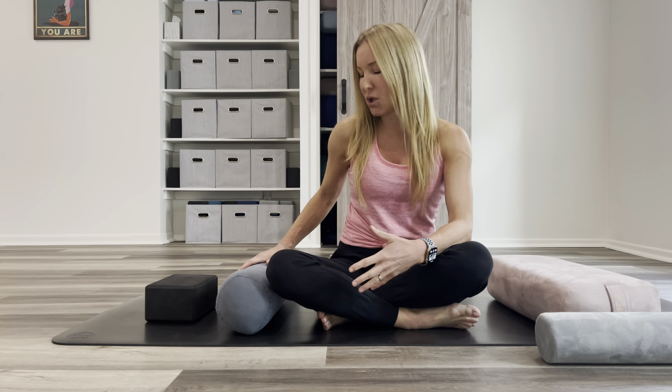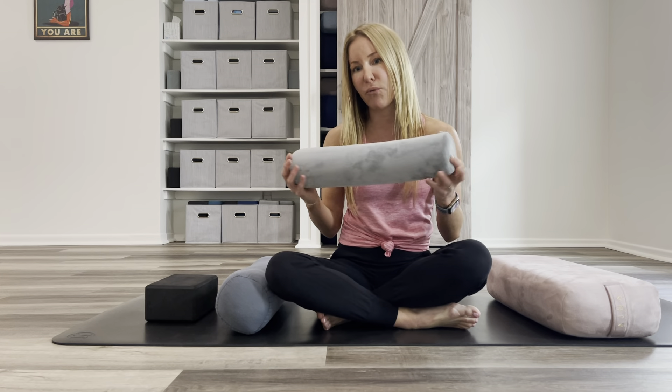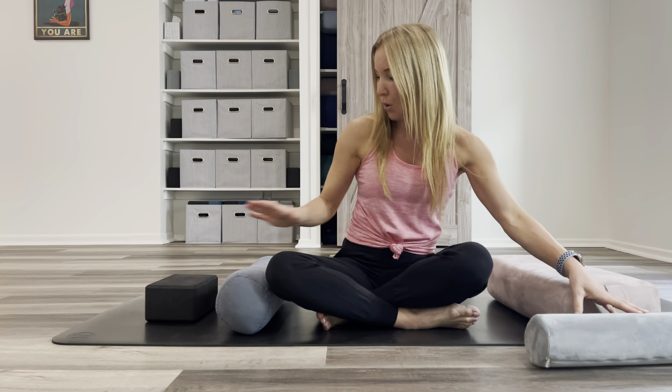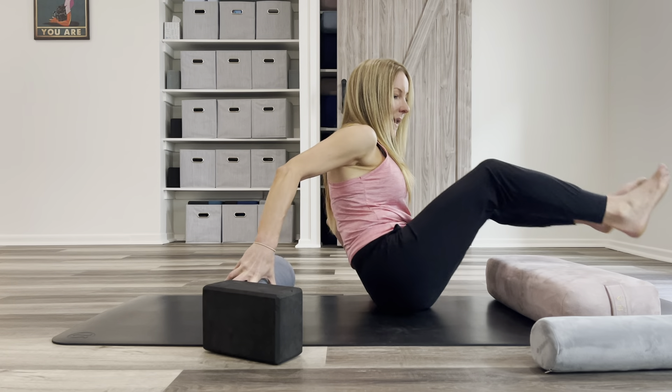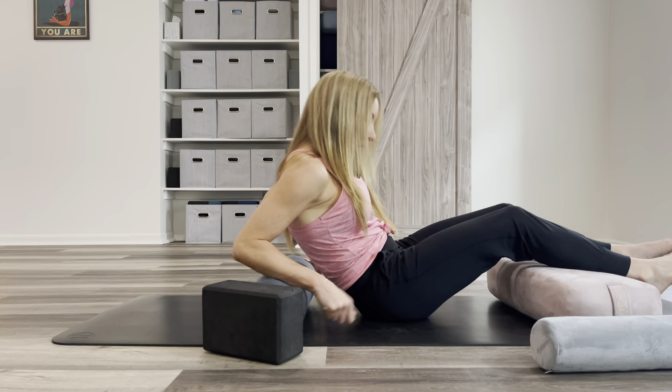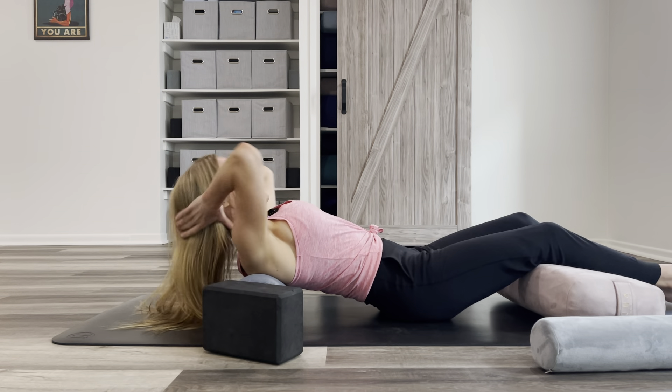Depending on how intense you want the stretch, you could use a bolster or a towel and find the support you need under the shoulders. You could use a small bolster or small rolled up blanket, or a larger one for more intensity. You can have something under your legs to prop you up and bring the top bolster about an inch under the shoulders.